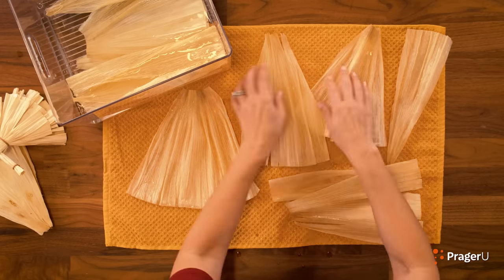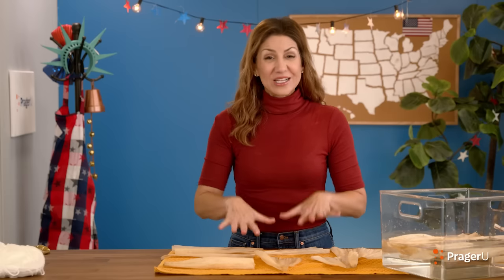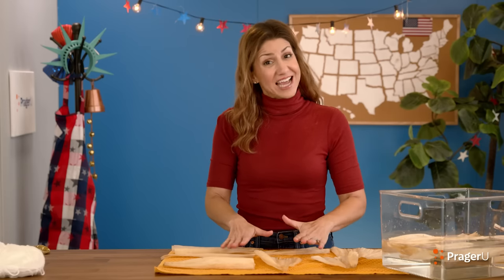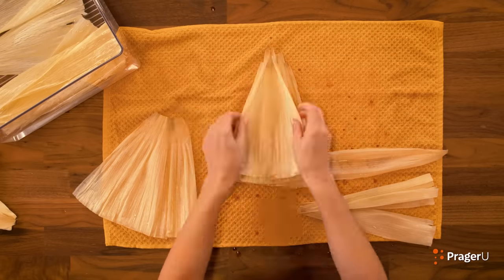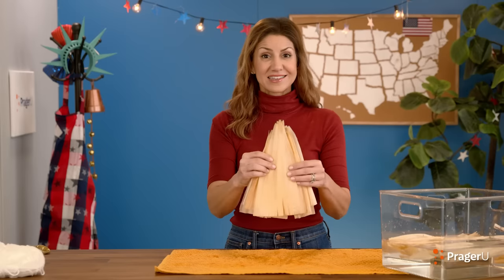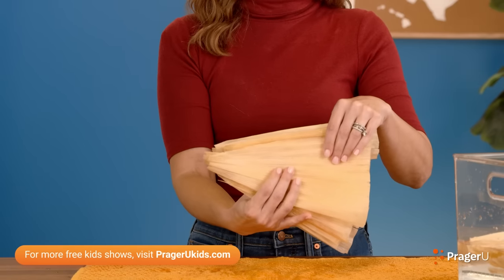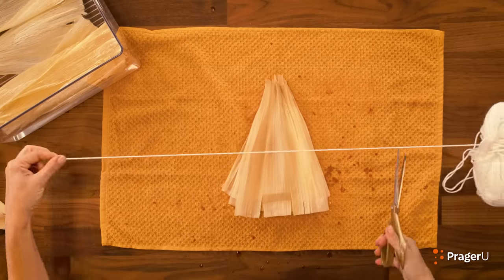And if they rip, it's okay. Count out six husks — once you get them a little dry, stack them on top of each other to make a little triangle like this. It's okay if they're not perfectly even. Now tie these very tightly with a piece of string, just about two inches from the top.